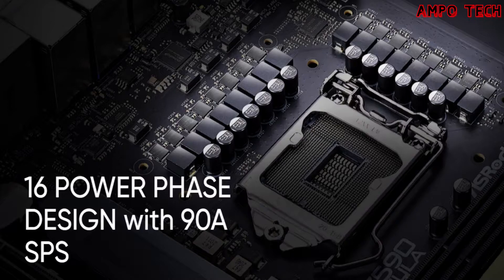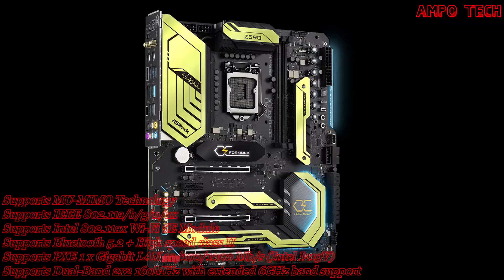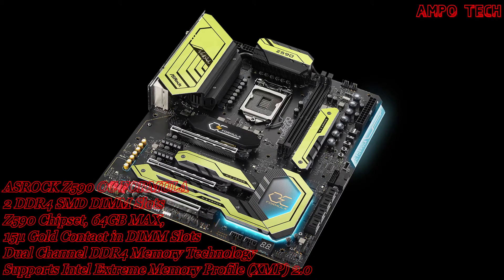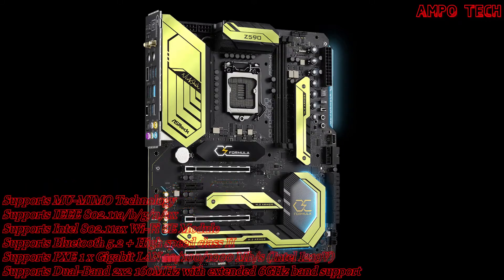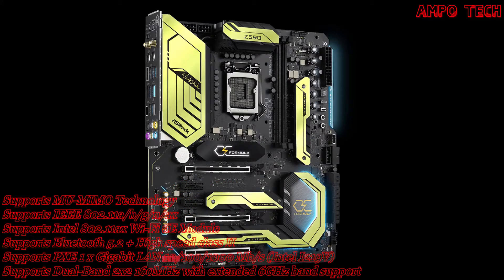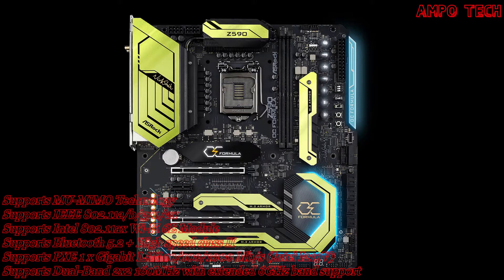For CPU support, this motherboard supports 10th, 11th, and 12th Gen Intel Core processors with LGA 1200 socket. It features a DigiPower design with 16 power phase design, supports Intel Turbo Boost Max 3.0 technology, supports Intel K-series unlocked CPUs, and supports ASRock Hyper BCLK Engine 3 with the Intel Z590 chipset.